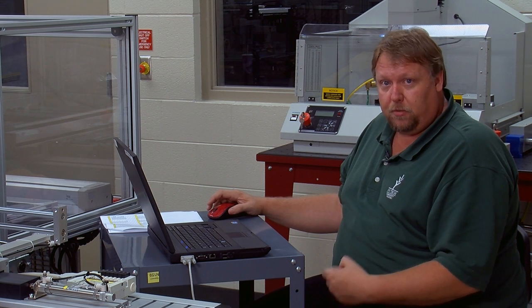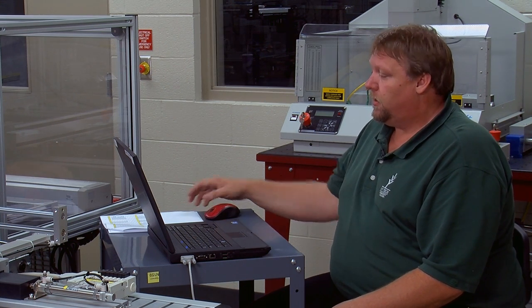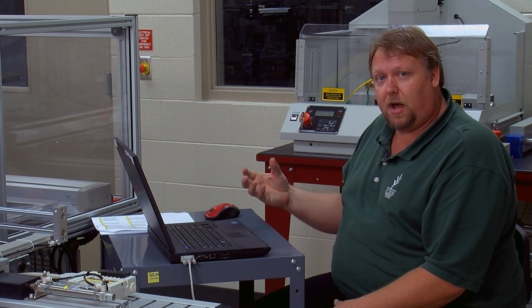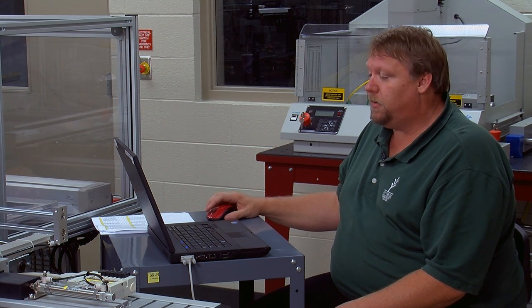At this point we're going to upload this into the PLC and we're almost ready to start programming. You're going to see that this took a long time to produce, but it will save us a tremendous amount of time as we begin to program.